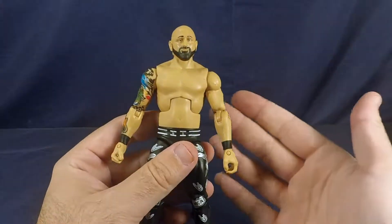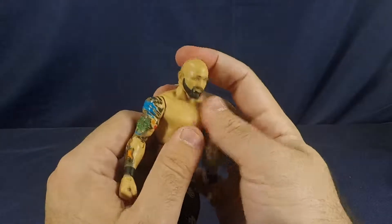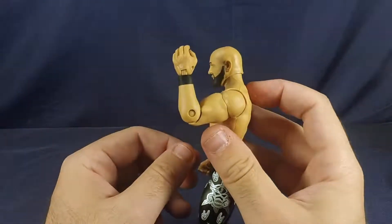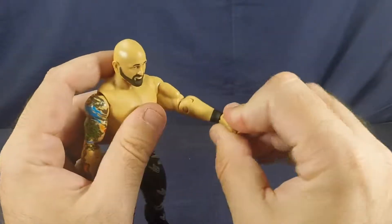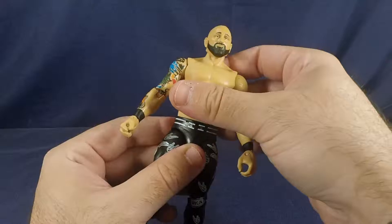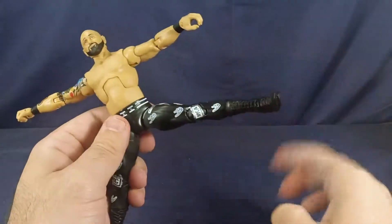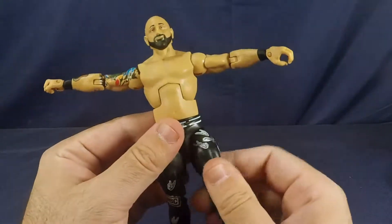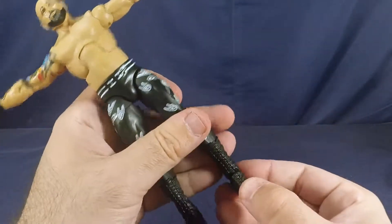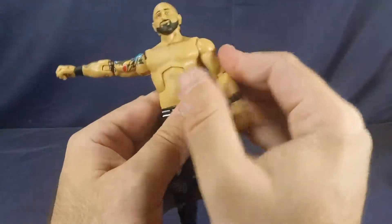Articulation-wise, it's pretty much your standard WWE figure articulation. The head is on a ball joint — can go all the way around, down, and up. Shoulders 360 degrees, out that far, bicep swivel, 90-degree bend at the elbow, wrist swivel, and wrist hinge. Ab crunch there, awkward waist swivel. Hips can go forward, cannot go back that far, can go out to the side. Thigh swivel underneath the hip, gorgeous double bend at the knee, swivel underneath the knee, ankle rocker, and a really nice tight ankle tilt. So that is that.